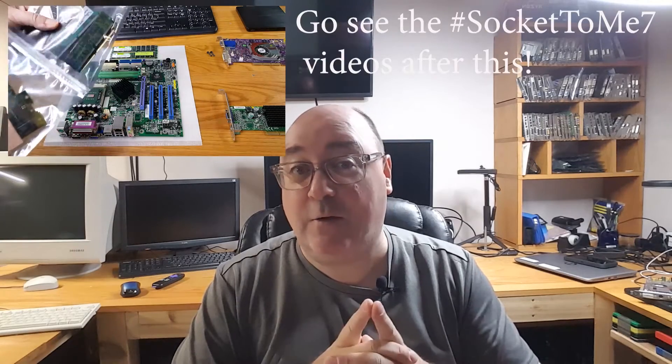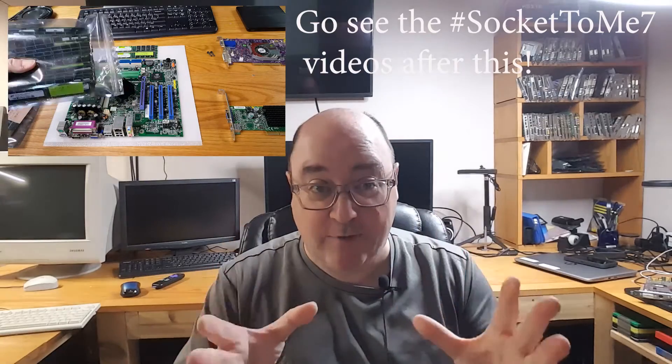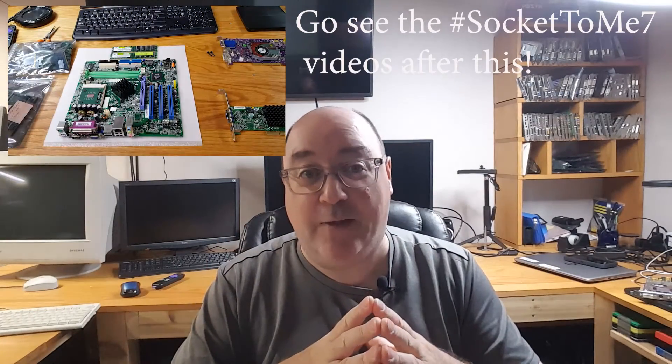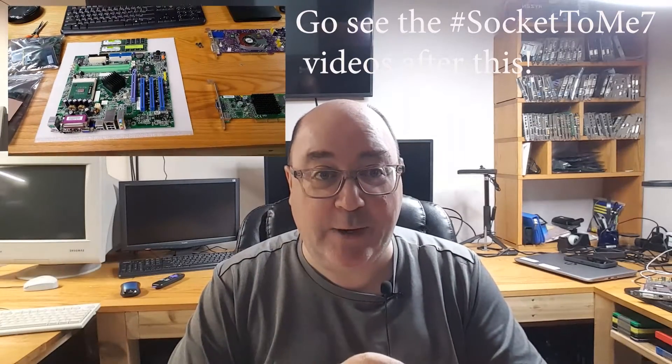I hope you enjoyed this video. I didn't film it intending to post it, but I thought maybe a day in the life of Uncle Mike's computer lab might be interesting to some. With all the Socket 7 videos coming out this morning, November 7th, which I encourage everyone to go out and watch, I wanted to put something out there and just have a little fun. So with that being said, here we go.